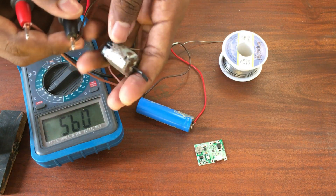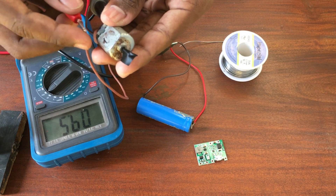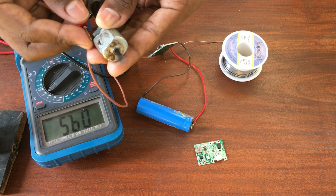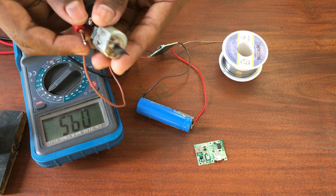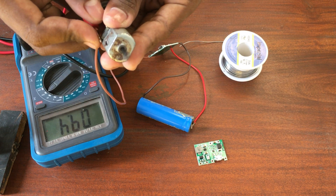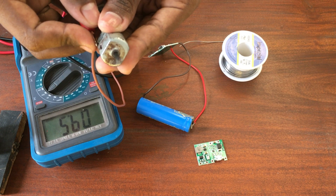Here you can see the voltage drops and bounces back up again. So it is very useful when you are upgrading your electronics — it will maintain the voltage you have set up earlier using your multimeter.